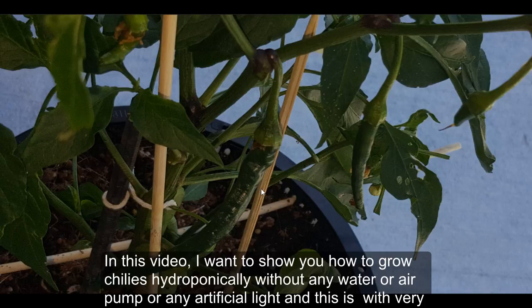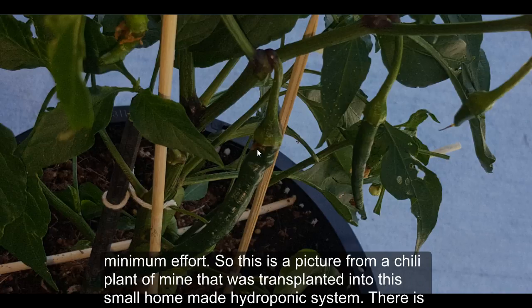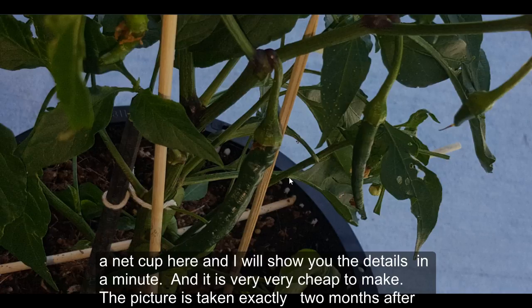In this video I want to show you how to grow chilies hydroponically without any water or air pump or any artificial light, and this is with very minimum effort. This is a picture from a chili plant of mine that was transplanted into this small homemade hydroponic system — there's a net cup here — and it is very cheap to make.